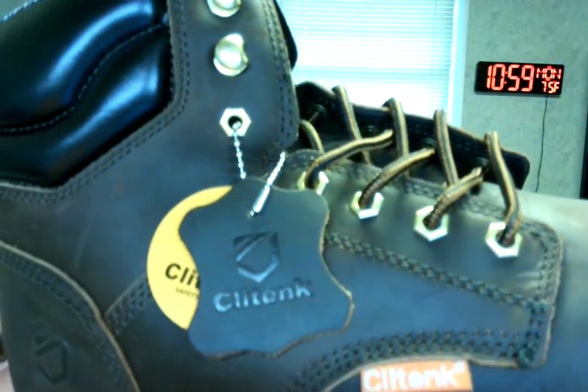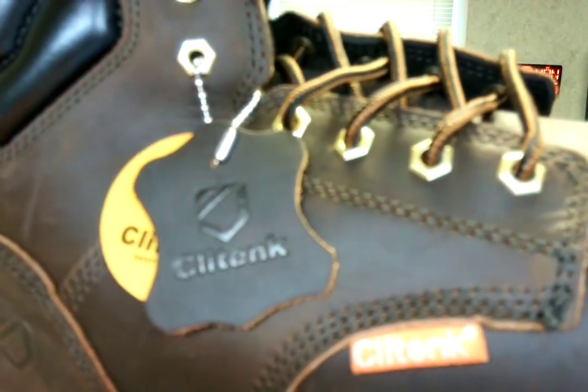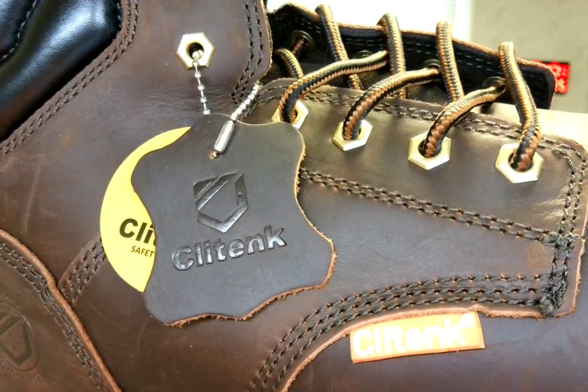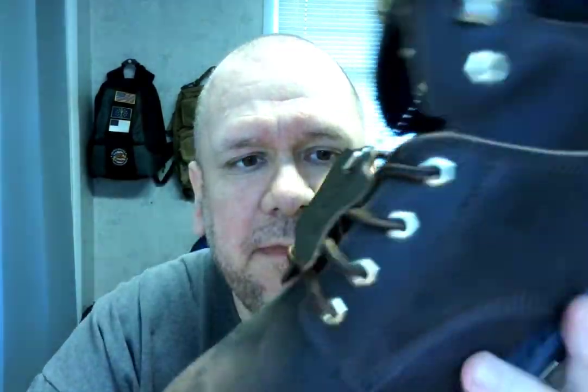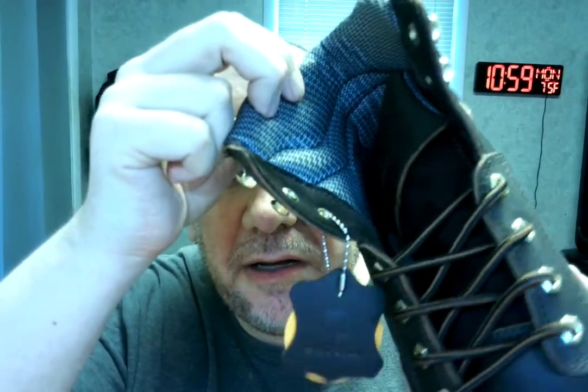I'm gonna show you these things — look at these things, they are heavy duty. Look at the bottom of these things — look how thick it is, that is seriously steel-toed. Look at the thickness coming up here, and look at the stitching — very well stitched. Oh my gosh, these are amazing.